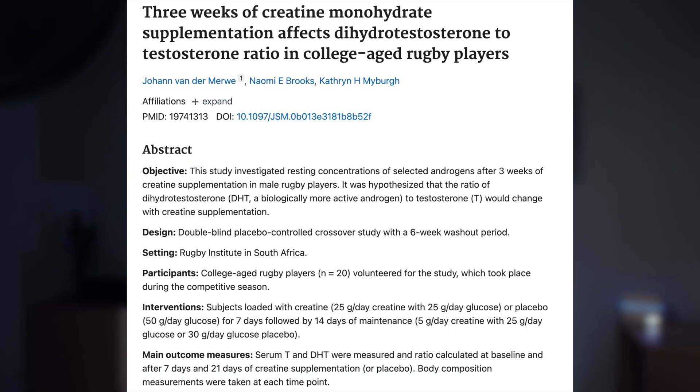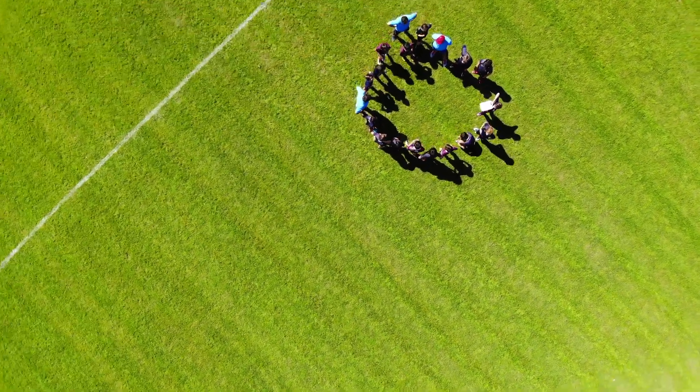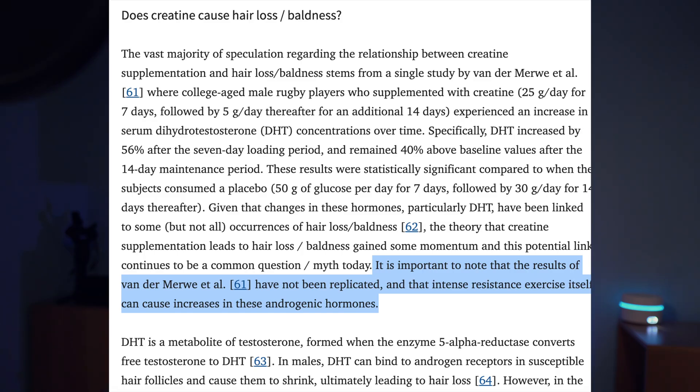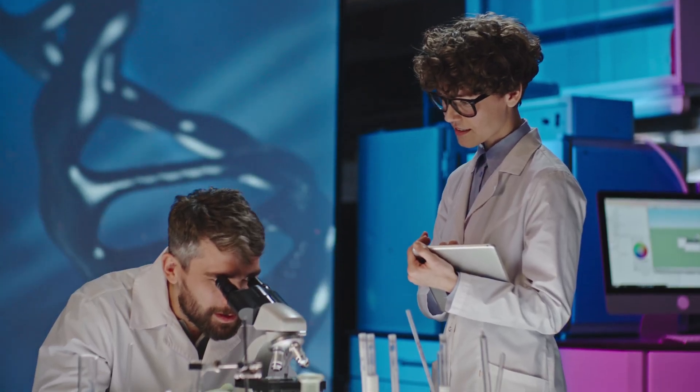Now let's address the common concern about creatine causing hair loss. This idea stems from a single 2009 study in which male rugby players experienced an increase in DHT levels after taking creatine. Since DHT is linked to male pattern baldness, some speculate that creatine may accelerate hair loss in those genetically predisposed. However, this theory is based on just one study that has never been replicated, nor has it shown a direct link between creatine and hair loss. In my opinion, if you have no family history of baldness, there's no reason to worry. If you do, you may want to be cautious, but the current evidence remains inconclusive.